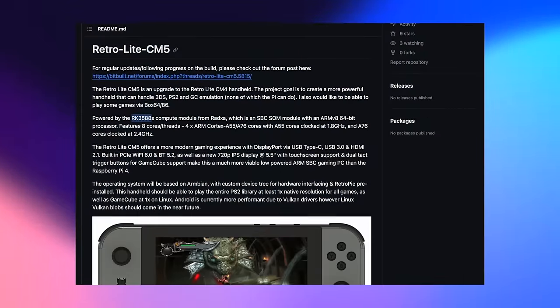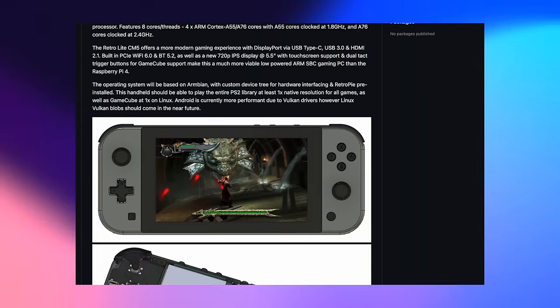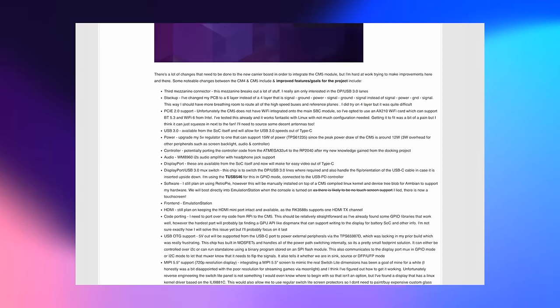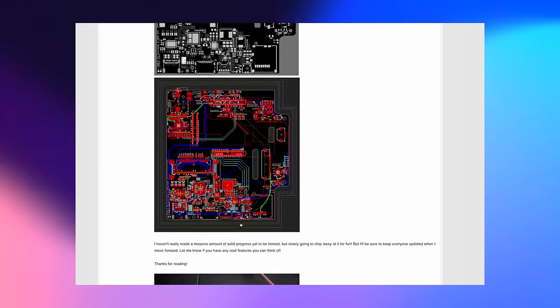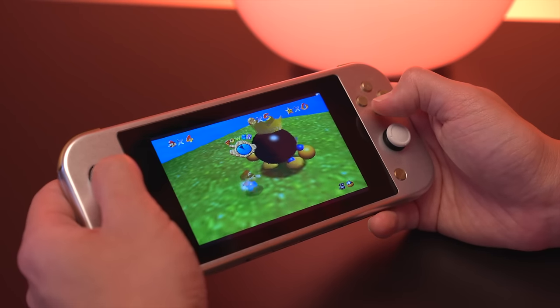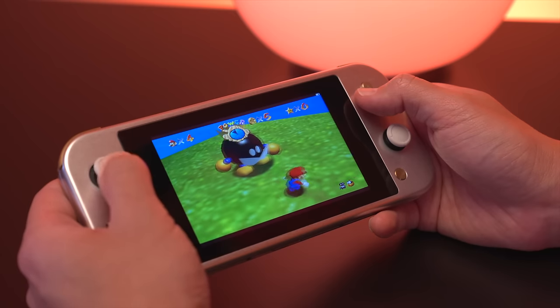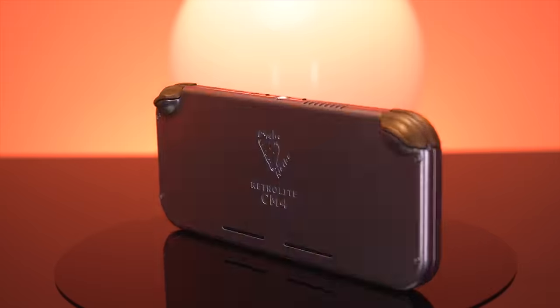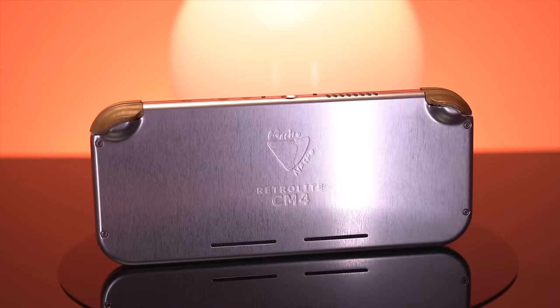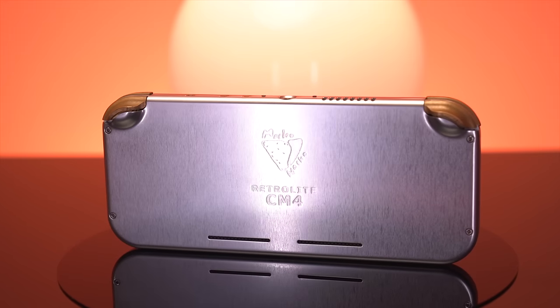As we enter a new generation of affordable single-board computers, Ben is already hard at work on the next iteration of the RetroLite, which will utilize the ROC chip RK3588 — capable of handling 3DS, PlayStation 2, and GameCube emulation. He's able to leverage a lot of what he learned from the CM4 version to make the next generation even better. The RetroLite CM4 is an absolutely beautiful and ambitious custom Raspberry Pi-based emulation handheld. If you enjoyed this video, check out the linked one, and as always thank you for watching — I'll see you again next Thursday.